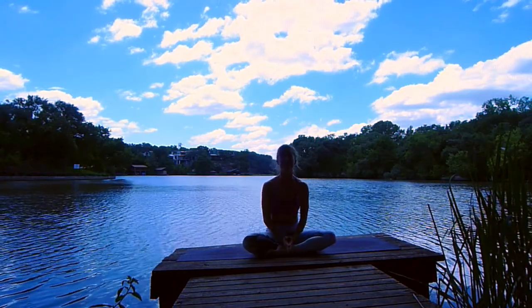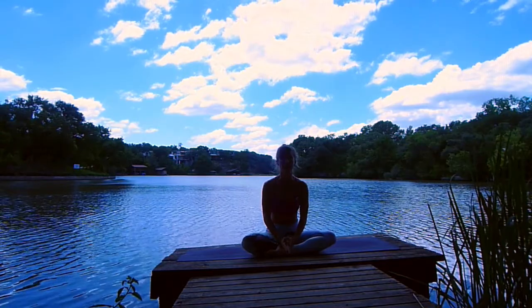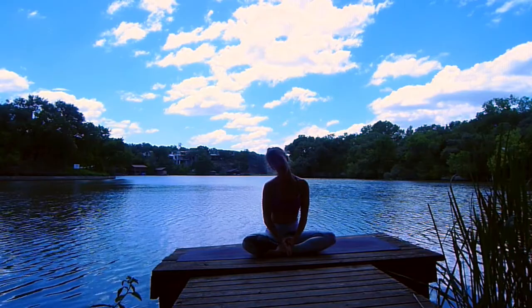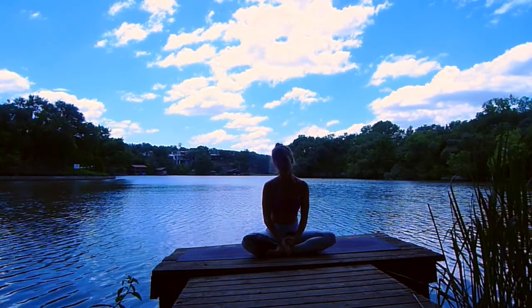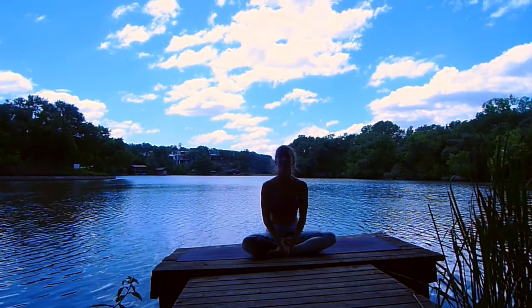Hello everyone, welcome. My name is Jen with Black Swan TV. We're practicing today at the beautiful Laguna Gloria in Austin, Texas. This is going to be a quick and invigorating flow. So get on your mat and let's get started in a comfortable seat.